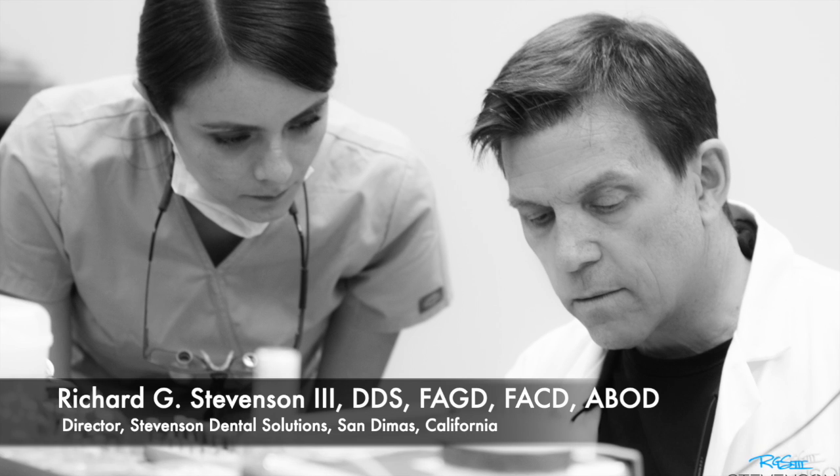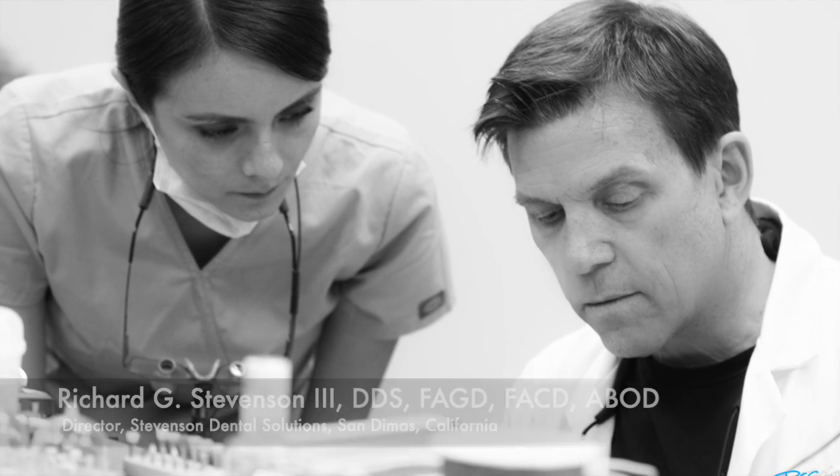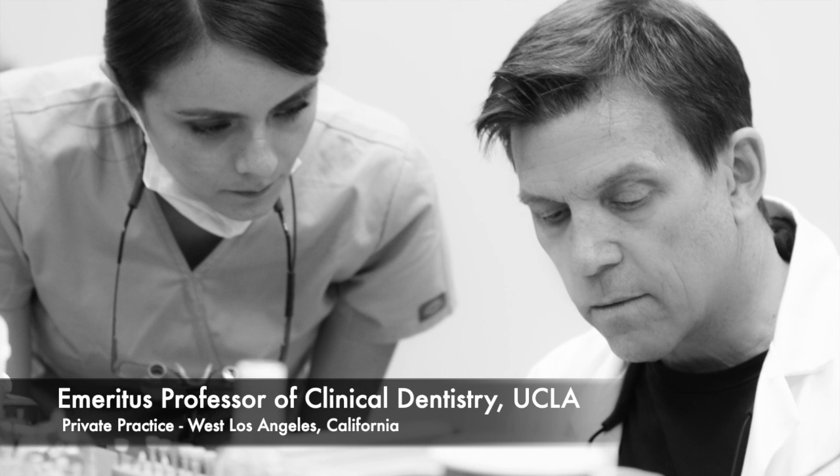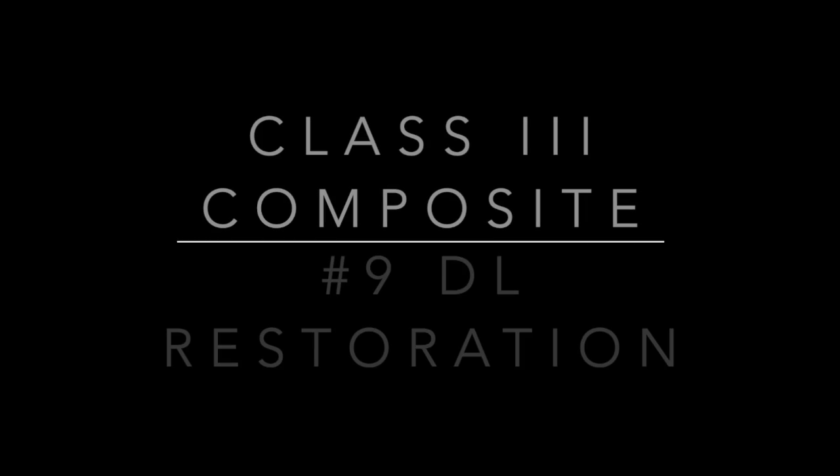Hi everybody. I'm Dr. Richard Stevenson, and I'm the director of Stevenson Dental Solutions in San Dimas, California. I'm also an emeritus professor of clinical dentistry at UCLA, and I have a private practice in West Los Angeles.